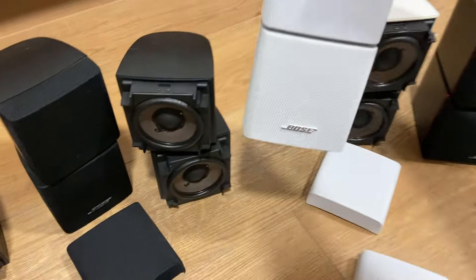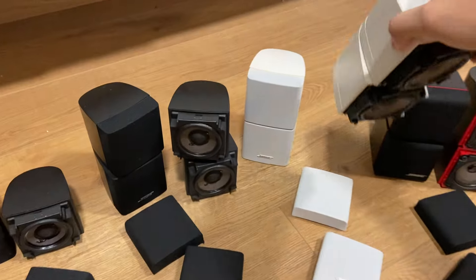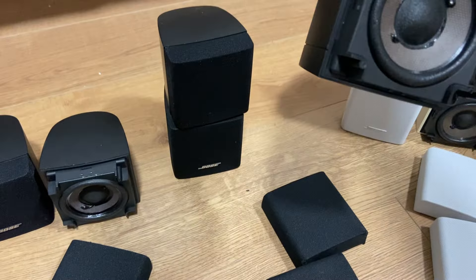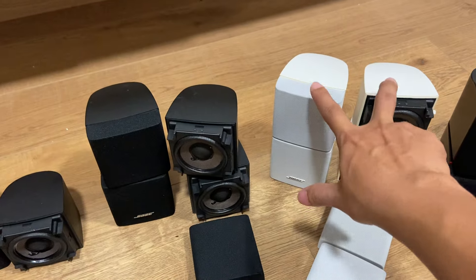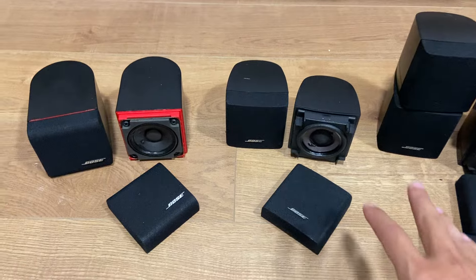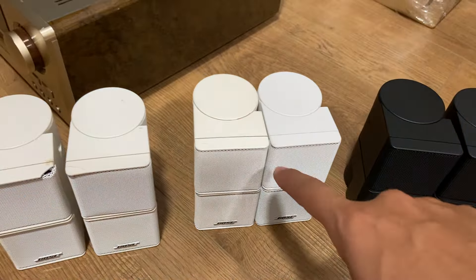Seriba màu đen và màu trắng thì y chang nhau chỉ khác màu. Cặp màu trắng đẹp quá trời, anh em nào không ngại màu trắng thì cặp này rất đẹp. Giá Seriba màu đen: 2 triệu rưỡi. Seriba màu trắng: 2 triệu 6. Màu trắng còn vài cặp giá từ 2 triệu tới 2 triệu 6. Màu đen hiện tại chỉ có 1 cặp duy nhất. Cuber đơn Seriba series 3: 1 triệu 4, series 2: 1 triệu 1.